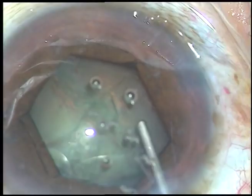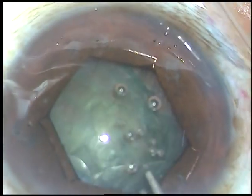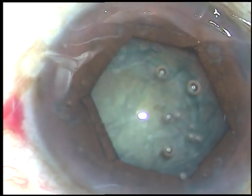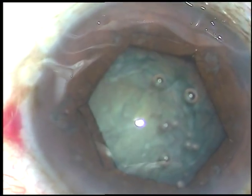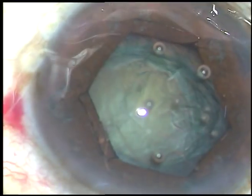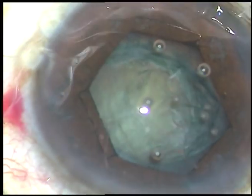Hydrodissection is done. We must be very careful during hydrodissection because the pupil is small — there should not be a blowout rupture of the posterior capsule. We should not inject a lot of fluid underneath the anterior capsular rim.